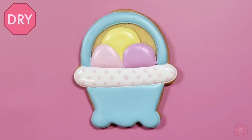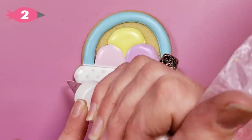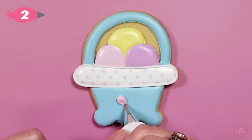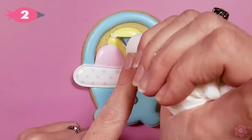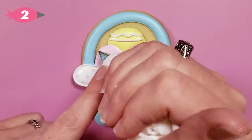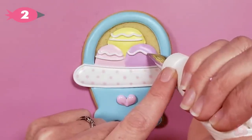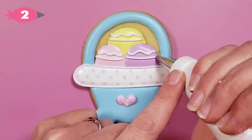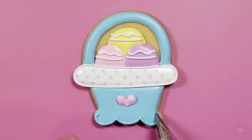Once those areas are all dry I'll go back and pipe the outlines and add a cute heart to the base of the basket. Then a few quick details to the eggs and our Easter basket is complete.